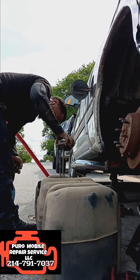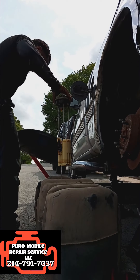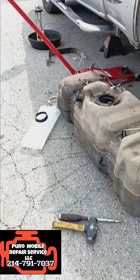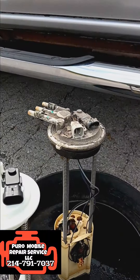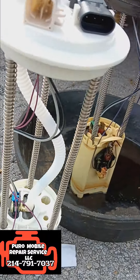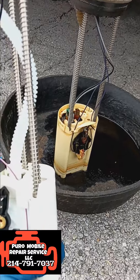I'm pulling out the fuel pump here, and this tank is just absolutely dirty. To not waste any of the gas, I put it in an oil pan and set it to the side. Here's my new fuel pump — you always want to compare the two next to each other to make sure it's the right one. Boy, is that previous gas dirty.